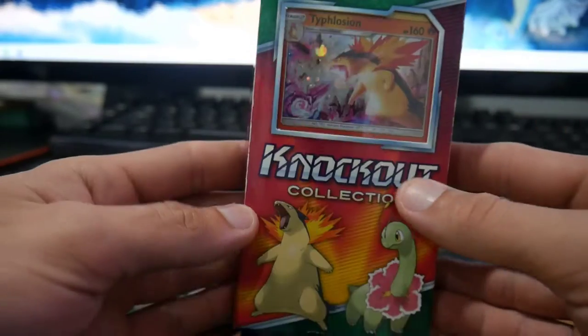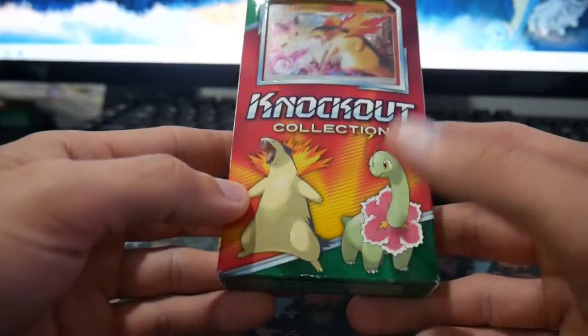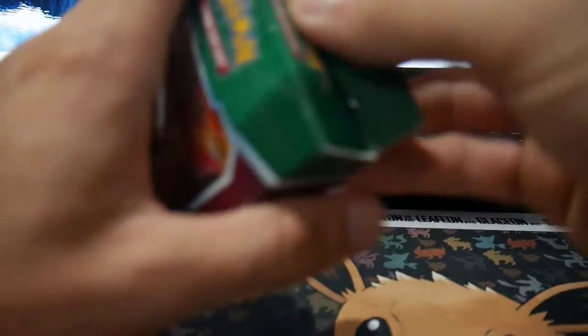There's a Typhlosion one. And I guess there is a Meganium one too — we'll have to look out for that one. I think I might have it somewhere around here; it might be in the other glove. There's another glove in there. We'll have to check that one out later, maybe in tomorrow's video, but who knows?